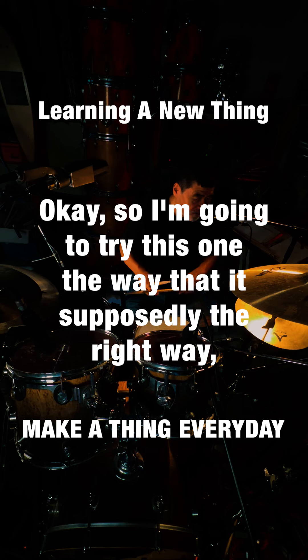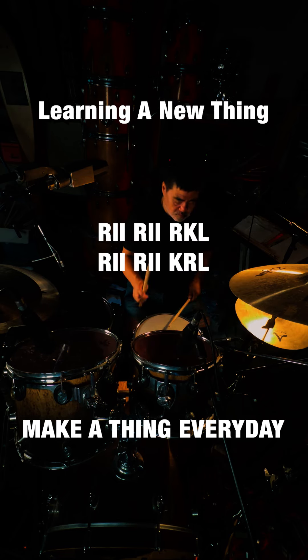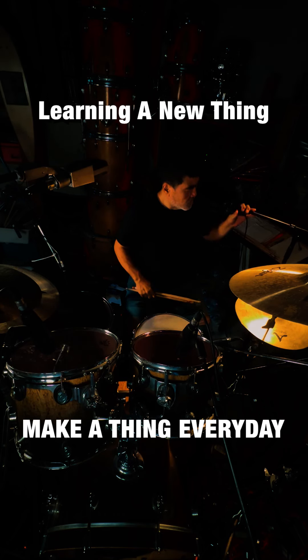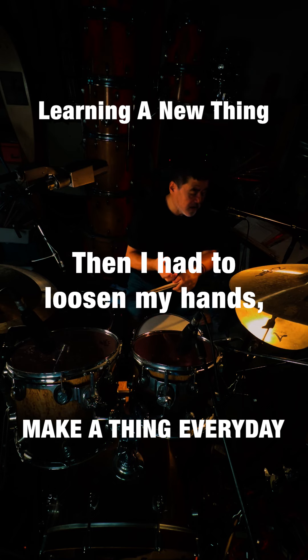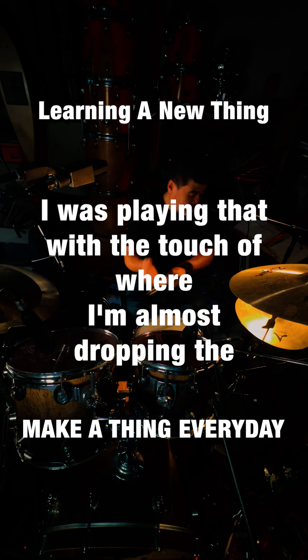I'm going to try this one supposedly the right way. So if you watch that — if you notice at the very beginning, I tightened up, I couldn't do it at all. Then I had to loosen my hands. When I say loose, I mean I was playing that with the touch of where I'm almost dropping the stick. It's that loose.